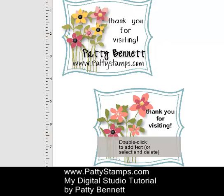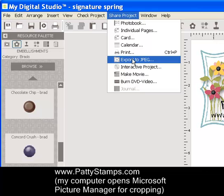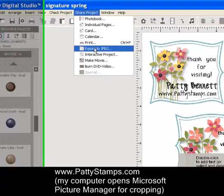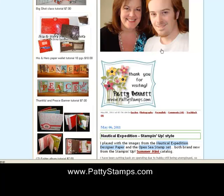Then your last step: up at the top you click Share Project, Export to JPEG, and that will allow you to save this page to your computer as a JPG file. I opened up that file with the photo editing software that comes with my program and cropped right around my finished signature. So when I am blogging and want to finish off my blog post, I just enter this signature as a JPG image and it shows up right at the bottom of my posts.